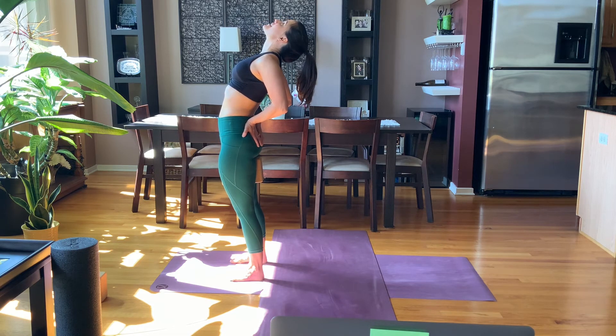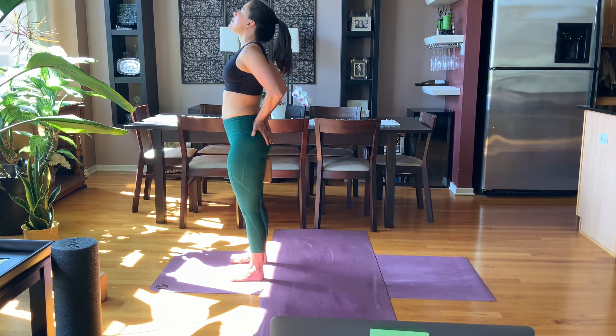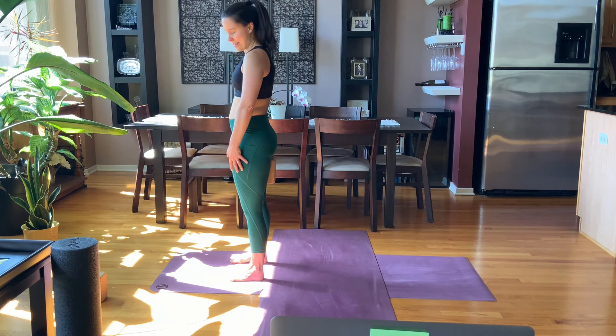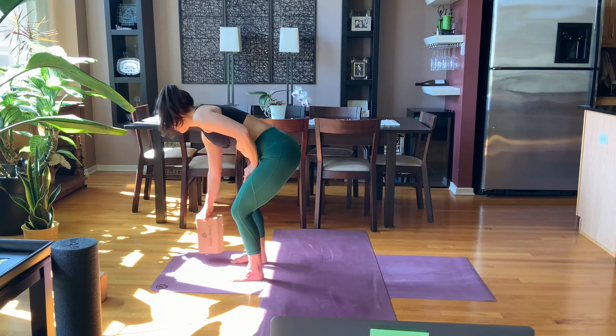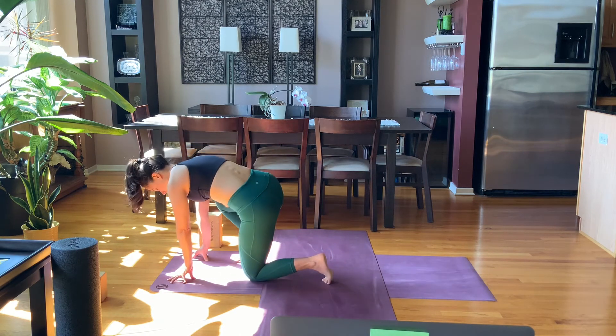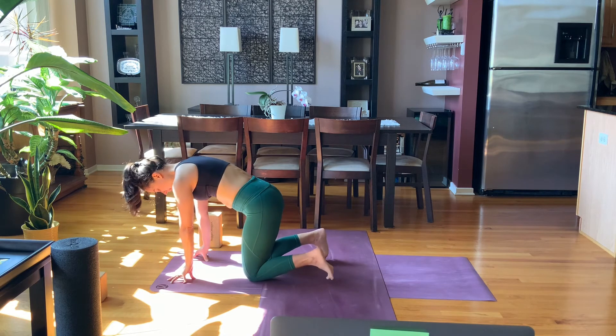Two more breaths. Head is the last thing to come up, so lift with your heart. Find neutral here. Release your back, touch the floor, stand on your shins — bring the toes behind you, curl the toes under, walk up so you're standing on your shins.